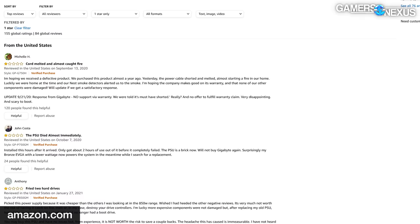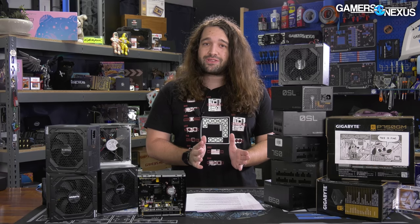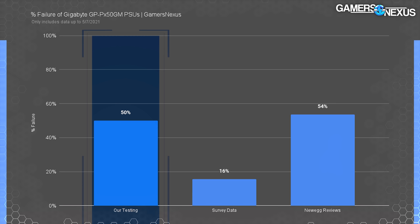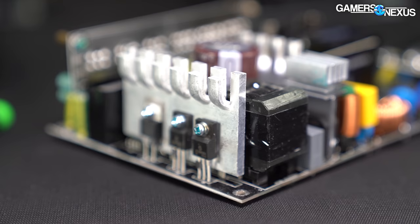These bad reviews from users correspond with our findings as well. In our testing — and we want to give you the core details right up front — 50% of units failed catastrophically during or after overpower protection testing. Some failed at just 60% load, right after the first overpower protection test passed. We were able to identify the MOSFETs that exploded specifically, and we'll talk about all of that.